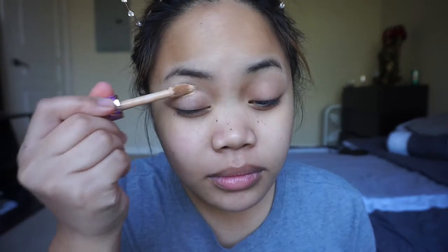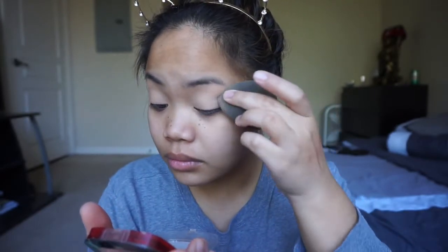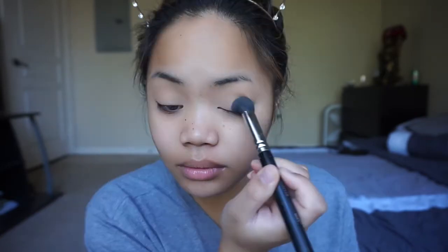So first things first, I'm gonna be taking my Tarte Shape Tape Concealer and applying this onto my eyelids and then setting it with a setting powder. This has always been my routine every single time I know I'm about to apply eyeshadow. If you guys have an eyeshadow primer that you prefer to use, go ahead and use that — but this is just my way of prepping my eyes.